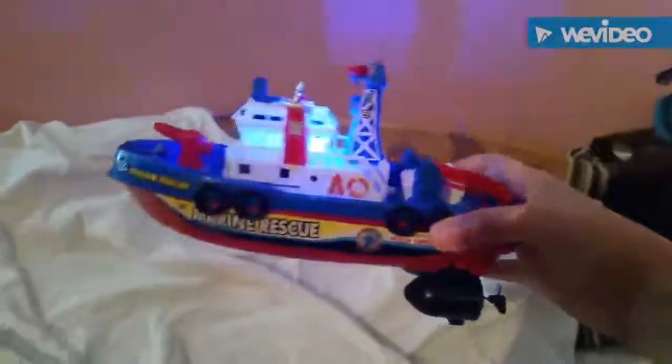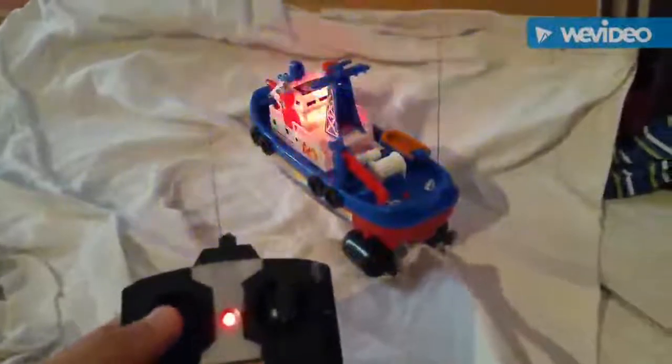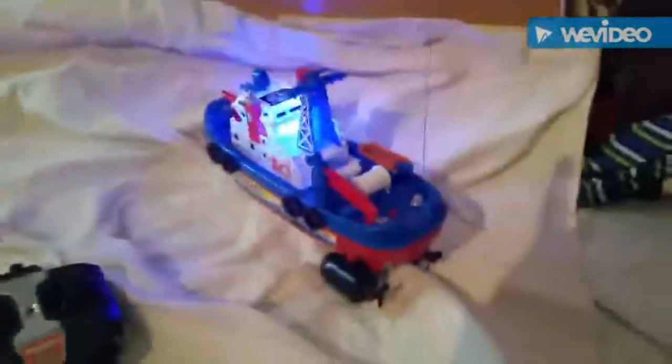The cool part is this thing has sounds and lights on the back here. I had it in water, which I will demonstrate a little bit. So today I'm going to be demonstrating this remote control boat in my pool.